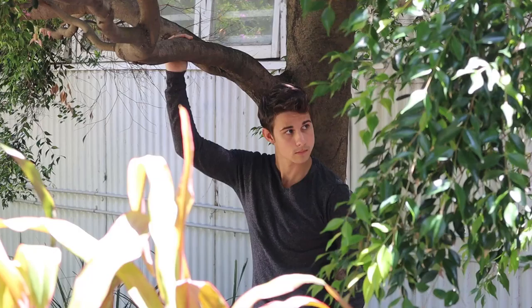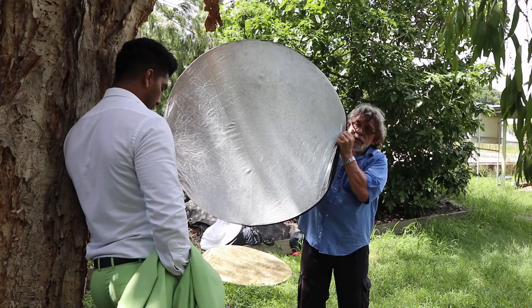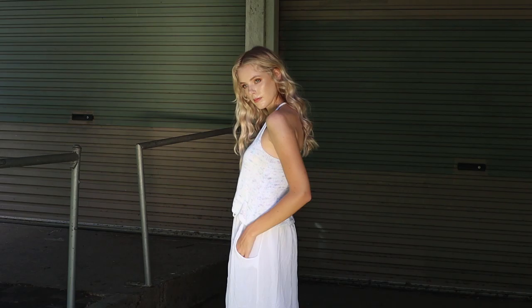For the outdoor sessions we also use reflectors to fill in light — reflecting sunlight back into the faces of the models. We also use LED lights as a little kicker to highlight the shadows. There are lots of things you can do outside to turn bad light into good light, and that's one of the key learning exercises from these workshops.